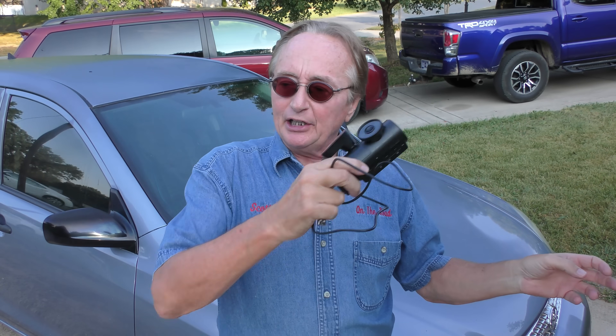Now I've only got one warning about this dash cam: if you are one of the horrible drivers, you really don't want to install it on your car — it'll prove that you're the one who caused the accident. But for us good drivers, these things can be a godsend.